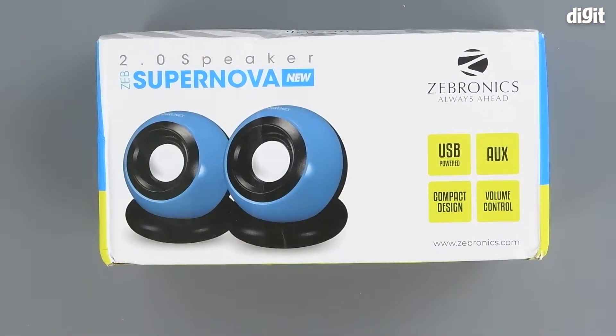Hello and welcome to Digit. In this video we will be unboxing the Zebronics Zeb Supernova 2.0 speakers. On the front of the package we can see an image of the headphones on the left-hand side.